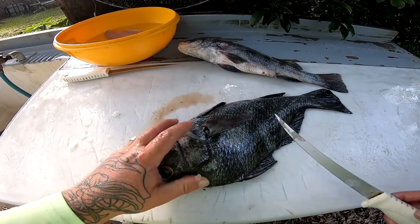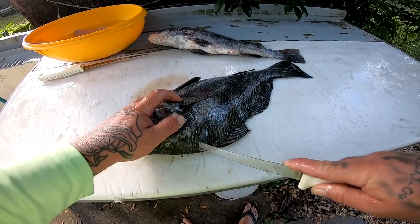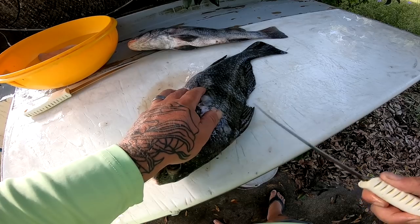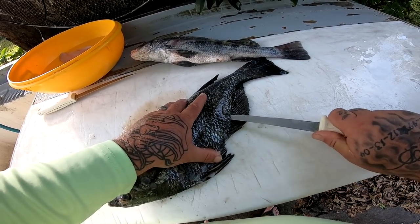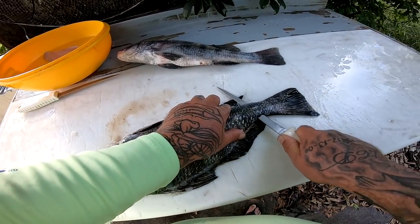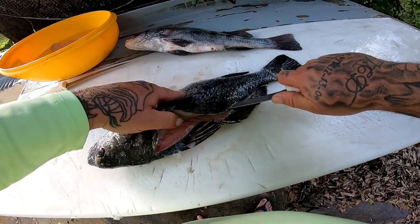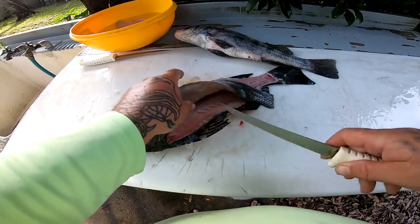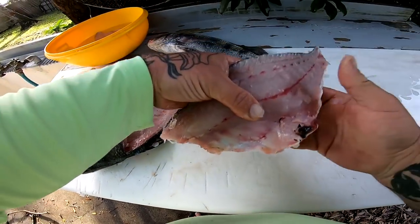We'll go ahead and do the other side the same way. They do have some pretty tough scales. Just go along the backbone, come about halfway down, make a good entry point about where the fin starts, push down, slide along the backbone, go out the tail. Now start peeling it back, go on top of the rib bones. There you go — another really nice half shell.